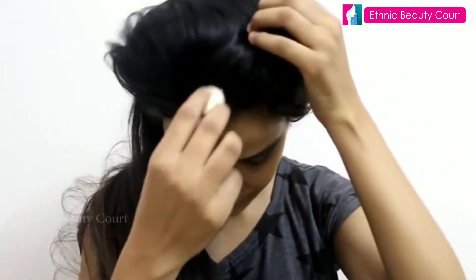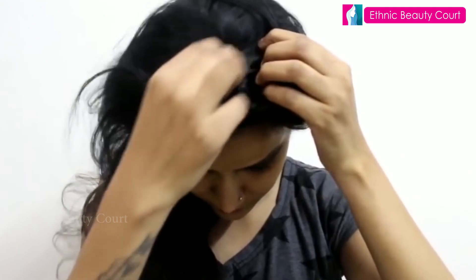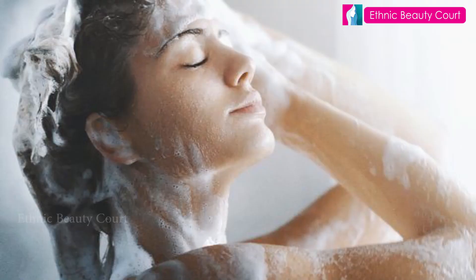What you need to do is an oil massage — I will do it. I hope you enjoyed this video. Namaskar!